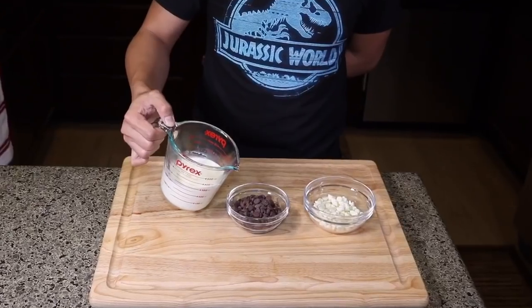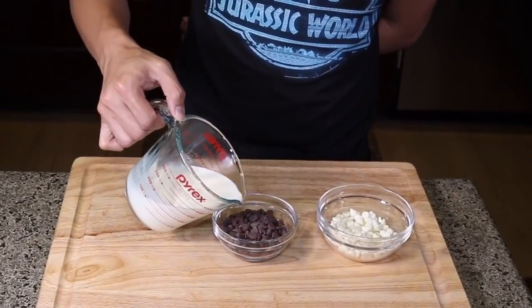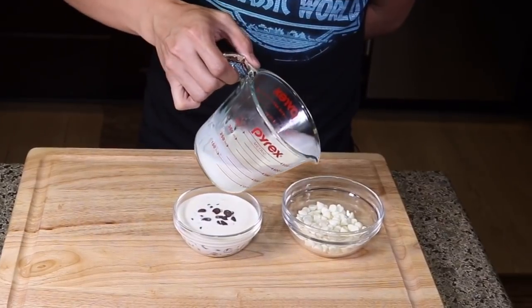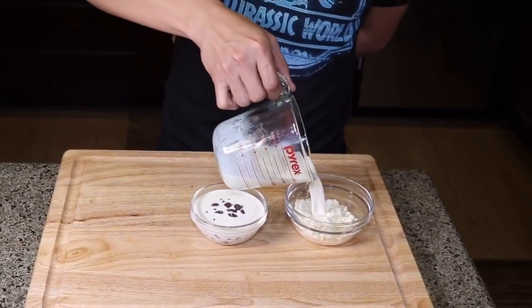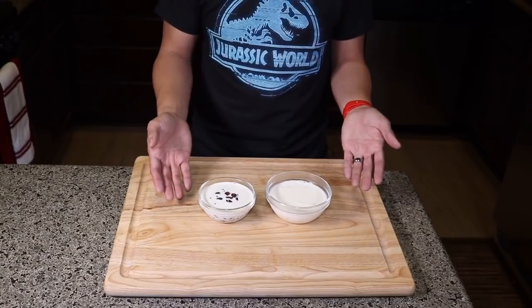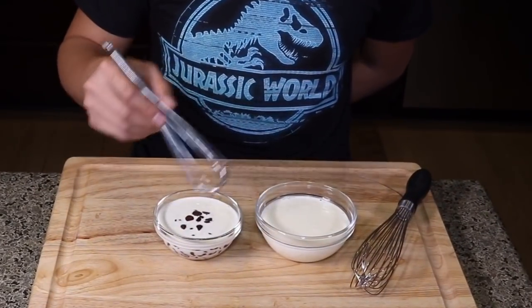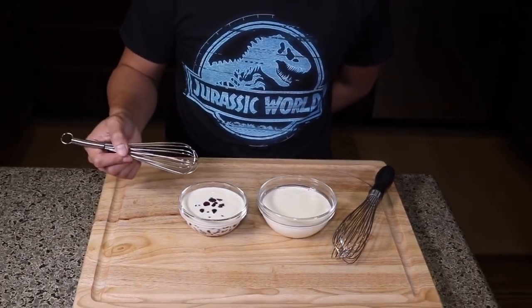To decorate, what you're going to need is one cup of heavy cream, half a cup of chocolate chips, and half a cup of white chocolate chips. We pour half a cup of hot heavy cream into our dark chocolate, then another half onto our white chocolate, and then we let this sit for a couple of minutes to melt. We whisk our chocolate and white chocolate mixture until well combined.